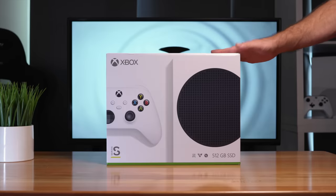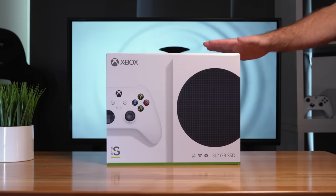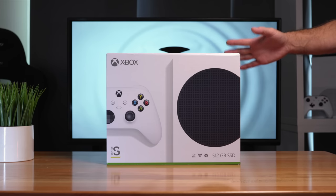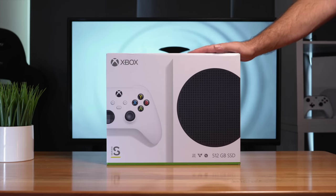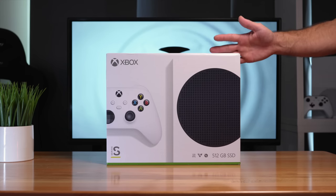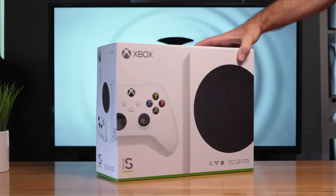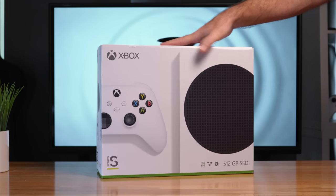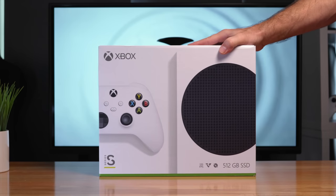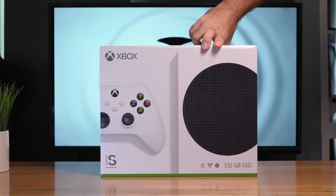It's been a while since we've had our consoles updated, and here at the end of 2020, we are getting next generation. So this is definitely quite exciting. We're looking at the all-digital Series S, which is probably the best option for casual players. This is the retail box, and I have to say, it's smaller than I thought it was going to be. Right away, I like the small form factor.